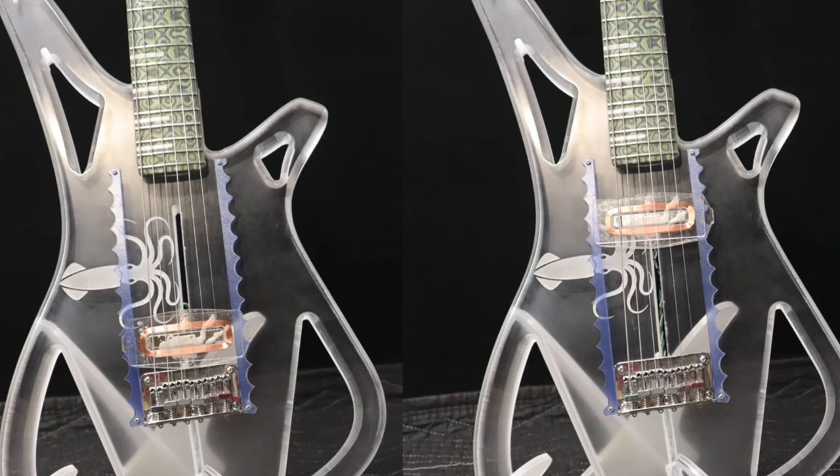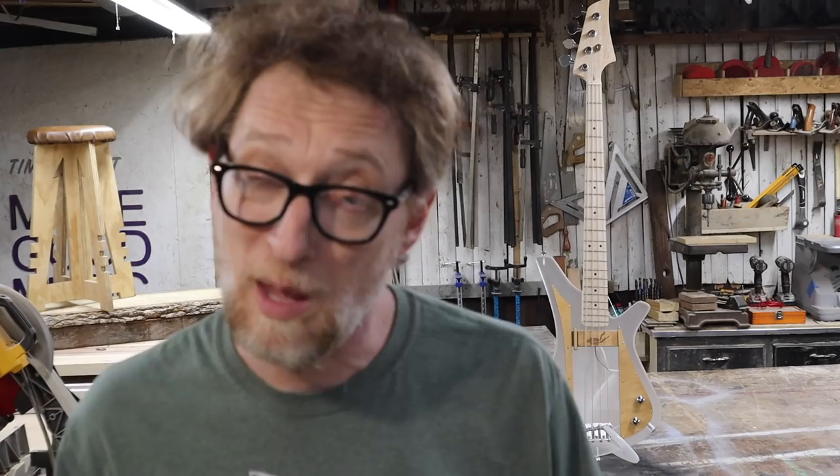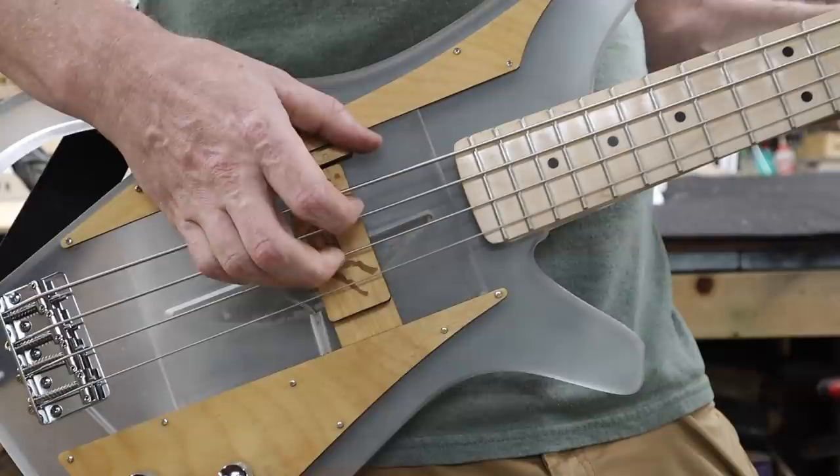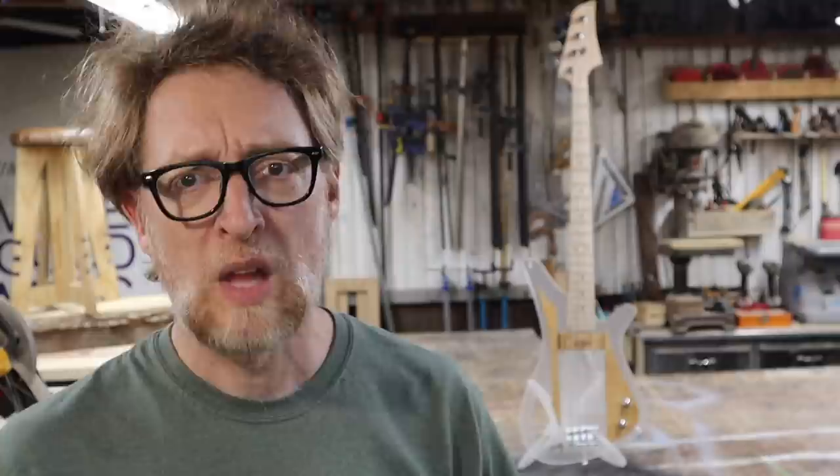Remember a couple weeks ago I made that clear acrylic guitar with the sliding pickup on it? I still got that idea stuck in my craw, so I'm at it again — this time it's a bass. I didn't go crazy with the camera filming this one because it was all basically the same process as the last one, but I filmed a couple minutes so we could talk about some key parts. More importantly, just looking at the end result kind of explains it all.